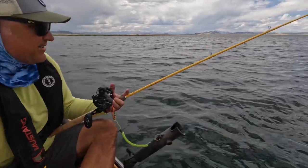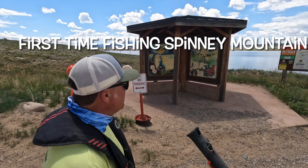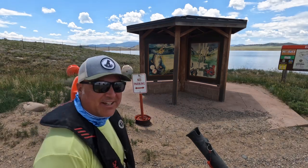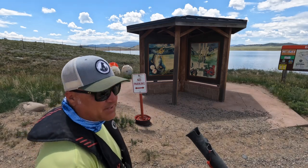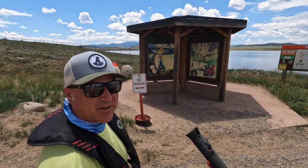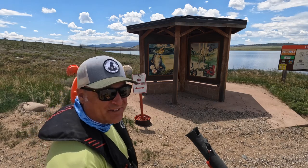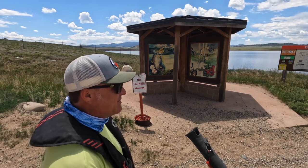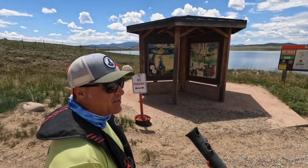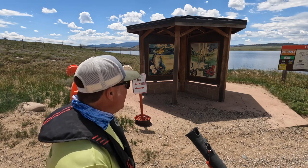It's a trout! Hey guys, welcome to Spinney Mountain Reservoir. Spinney Mountain, if you're not from Colorado, is a famous big trout and pike lake. It's in what we call South Park, which has three major lakes and they're all good lakes. I've never fished Spinney before — this is my first time — so I want to give it a try and see how I do.